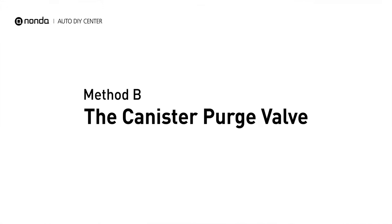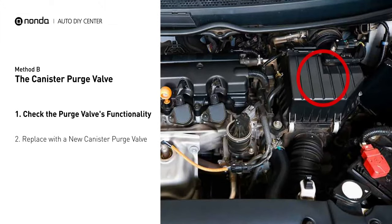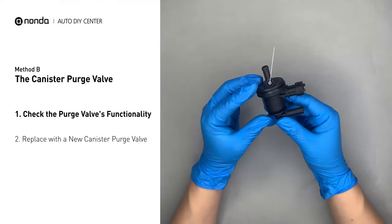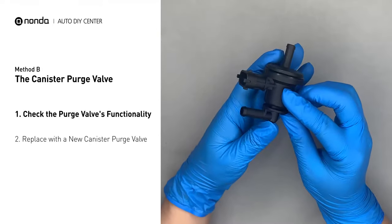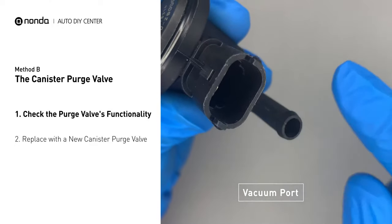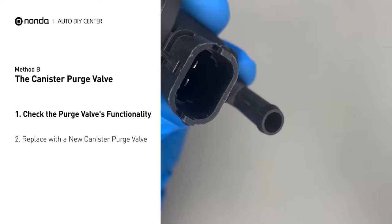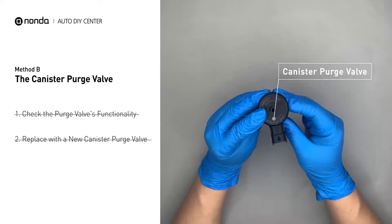Method B: the canister purge valve. The canister purge valve is usually located behind the intake, right next to the throttle body. For demonstration purposes, we have removed the canister purge valve prior to filming. But you should locate this component in your car while the engine is still running, and place your finger at the vacuum port to check its functionality. If your finger experiences vacuum suckage, it means the canister purge valve is stuck and needs to be replaced. Simply take the used canister purge valve off and replace with the correct new one.